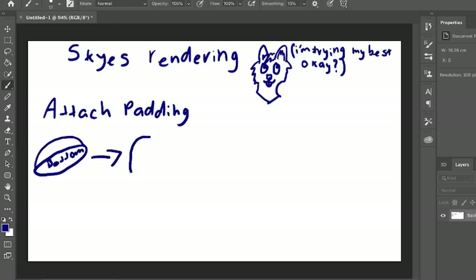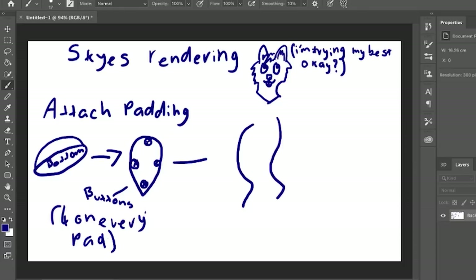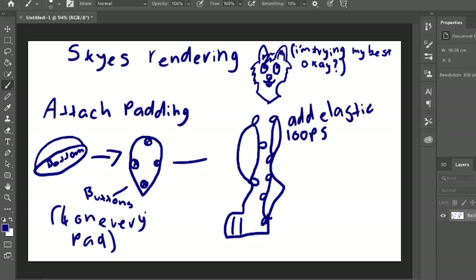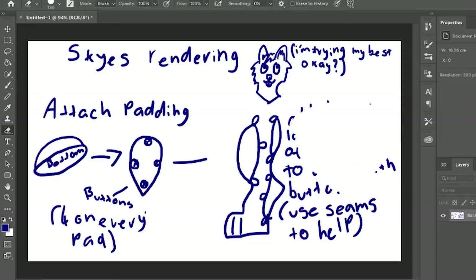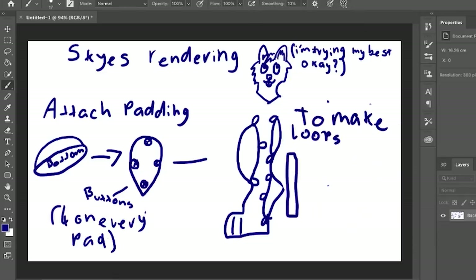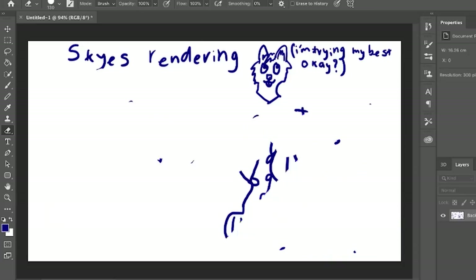Next, we need to attach the digi padding to the bodysuit, so we sew buttons to the base piece of all our padding — four on each. Then we need to have loops for these buttons to go into, so we cut a length of elastic and fold it in half. Then sew that to the inside of the bodysuit to match up where our buttons will go. Then turn it inside out and attach the buttons and loops together. Then turn right way out.